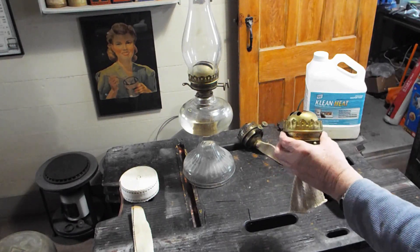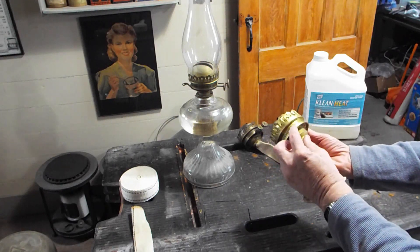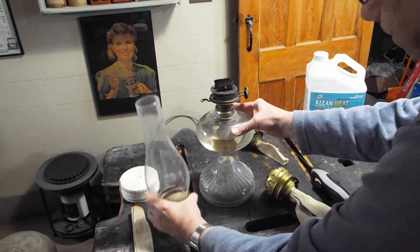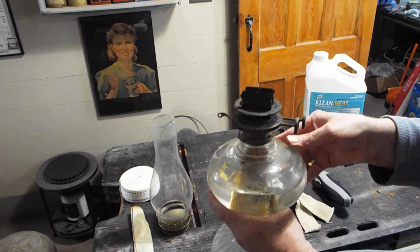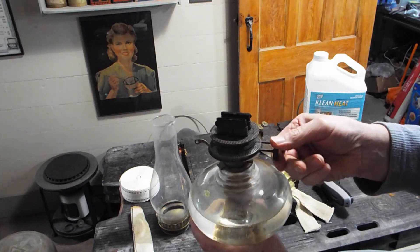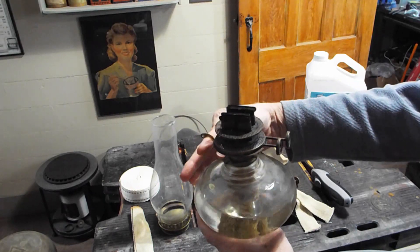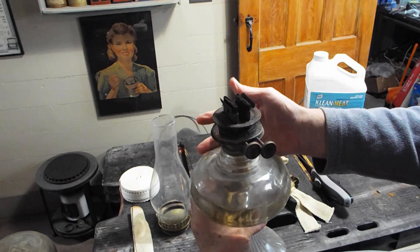They came in several styles. This is a style without the snuffer. This style right here has the snuffer. You would turn the wicks down so you had very little flame, and you hit this lever — see what happens. It snuffs it out.